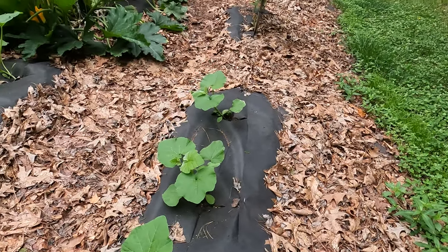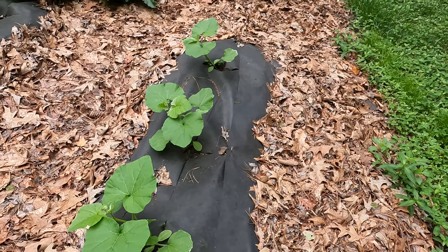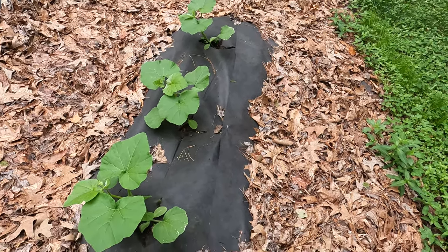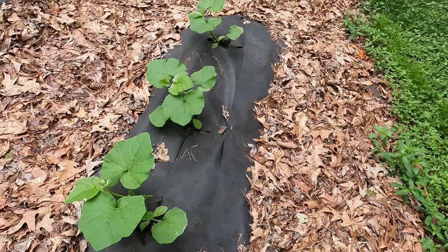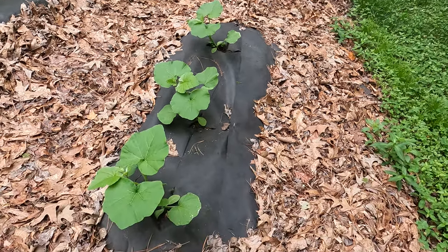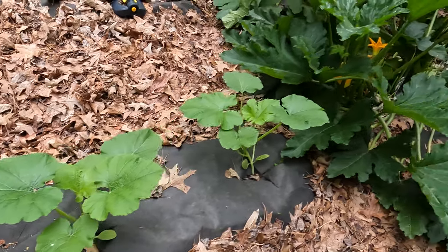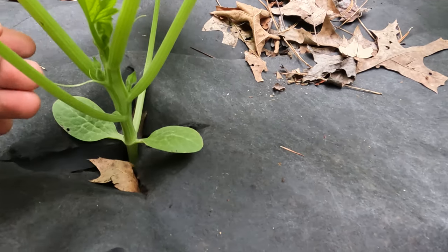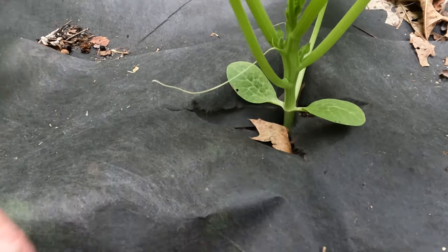Here you can see they are growing. I planted them by direct sow — I guess it's been about two weeks now and they're coming up well. This row is butternut squash, this row is spaghetti squash, and you can already see that the spaghetti squash is starting to put out tendrils so it can find something to climb.